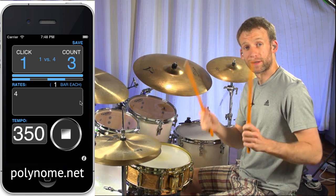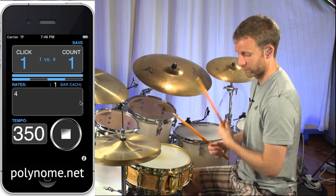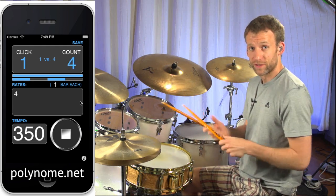And this might be a fun one to practice paradiddles too. So I'm going to play paradiddles between the hi-hat and the snare drum, and we're going to be locking in the offbeat 16th notes with the click. So this feels a little odd.